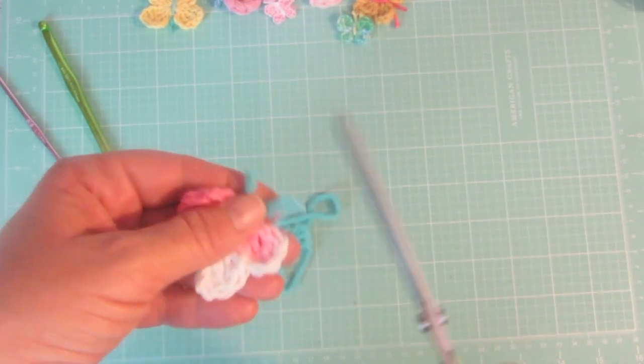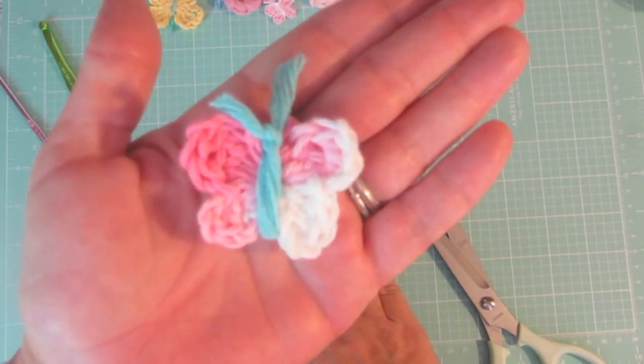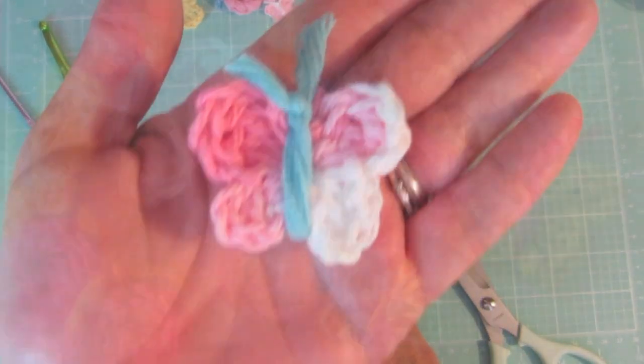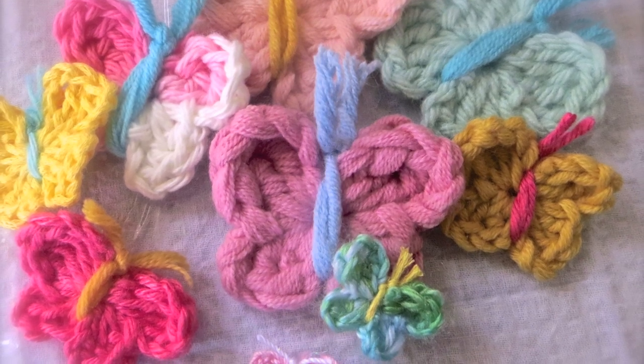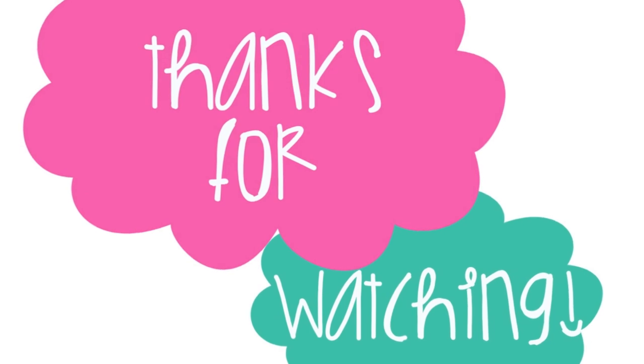I'm just trimming off the ends and there you have it — easy peasy butterfly! Super cute on barrettes or as embellishments for anything. I hope you'll feel inspired to try it yourself, and thanks for watching!